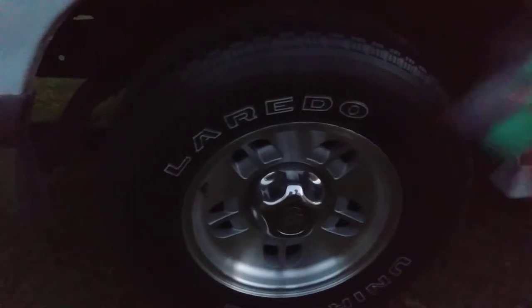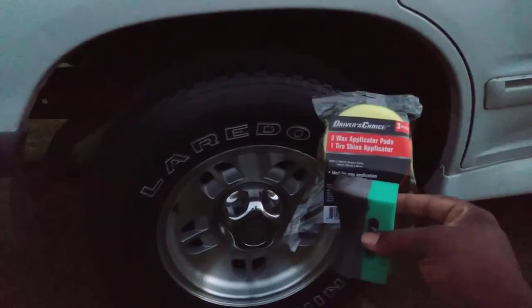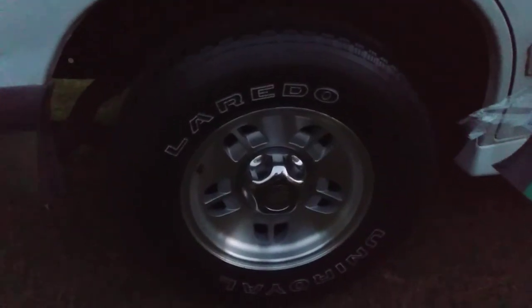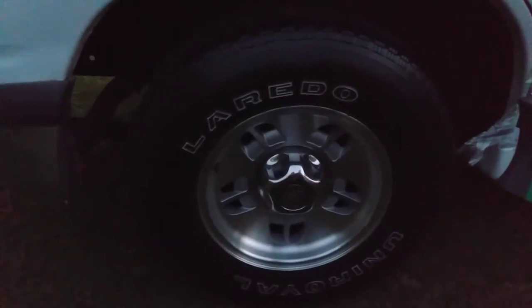And that's what we want - tire looking all good. You don't want to put a whole lot of money into applicators. Hit your Dollar Tree up, man, and it's getting dark on us out here. Y'all can see this video though. I found these in my local Dollar Tree. We ain't really reviewing the tire dressing even though it looks good - it's more of a medium to a matte look, as you can see. Tire looks nice and clean, not too greasy, not slinging all over everywhere.